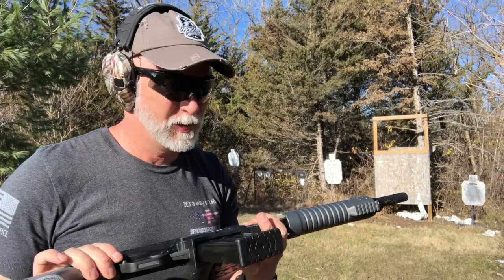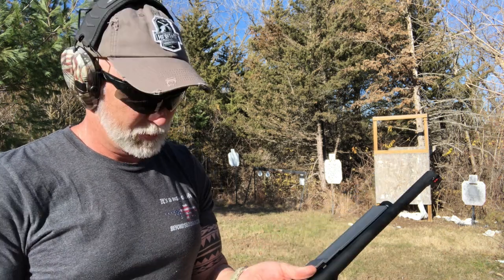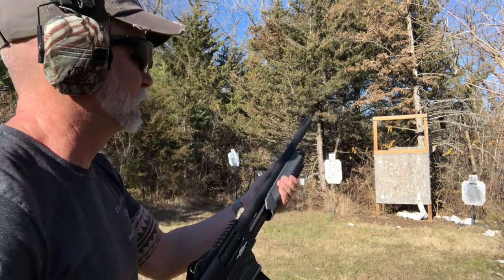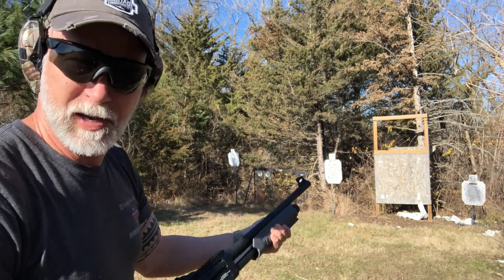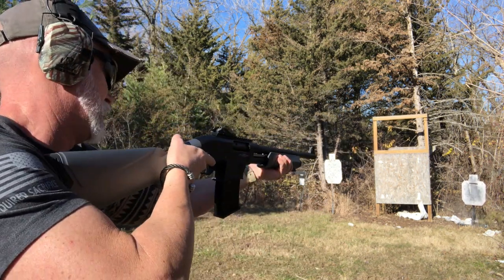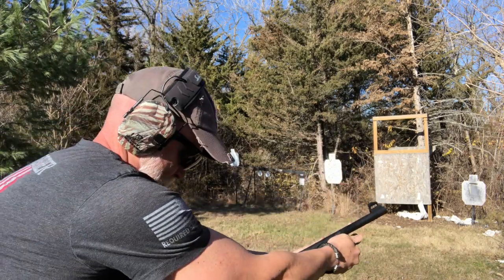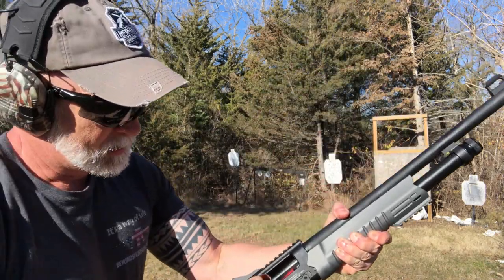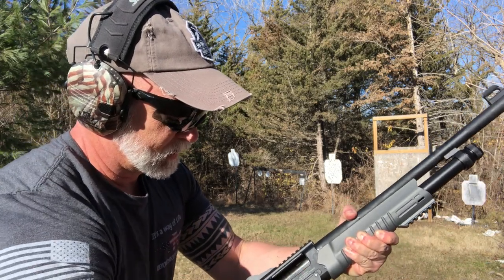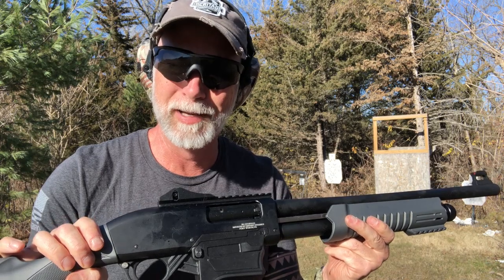Maybe it's the Fiocchi. I'm going to switch to Winchester — birdshot, skeet rounds. It racks just fine. Let's take it off safety and see how fast we can go through these. And then it's not wanting to let me kick it out either — same thing with the Winchester. I'm just going to kick this mag out. I don't normally do this, but I'm done with this review. My impression thus far is complete and total crap.